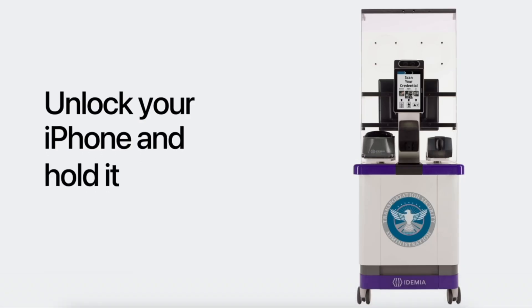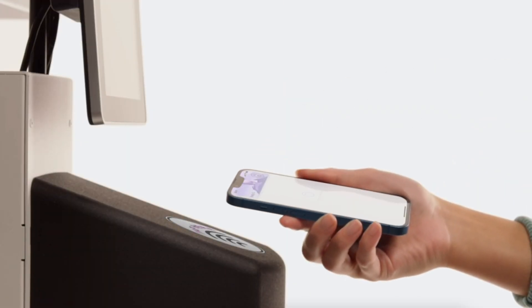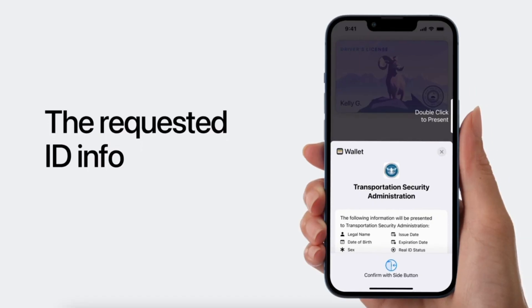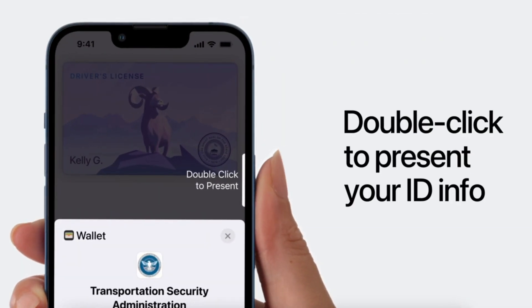Apple has put this to great use because you can use your ID in certain situations in the same way that you would use Apple Pay. So if you're somewhere like an airport, for example, you can easily get through TSA checkpoints by scanning your iPhone like you would while using Apple Pay, and your phone will automatically send over the information that the TSA checkpoint needs to verify that it's you. This is a lot more private and safer in general because you're not going to be handing over an ID that someone else could look at.